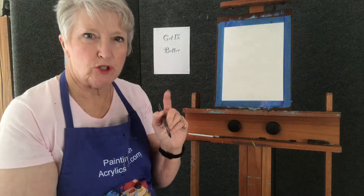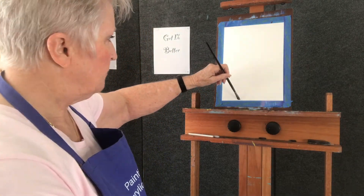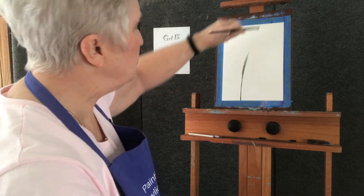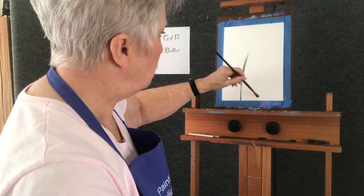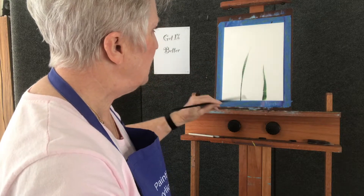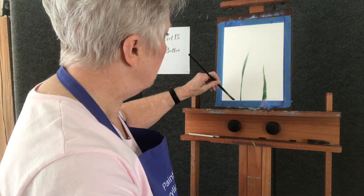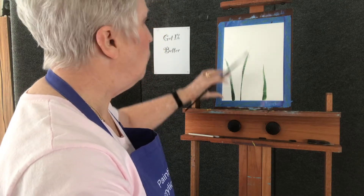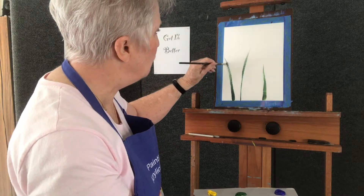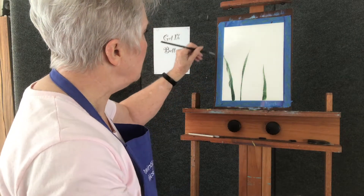I can go in one of two ways and we're going to do both. We're going to put it on the point edge of the brush and just come up — use your arm. And then we're going to be on the flat edge and come up; we might not come up as high with the flat edge. Make sure you go from the bottom up and not from the top down.